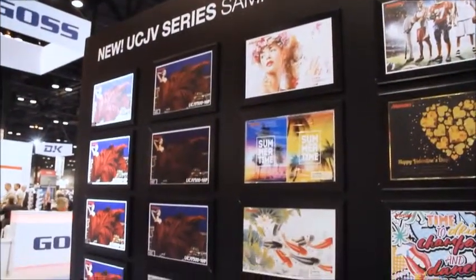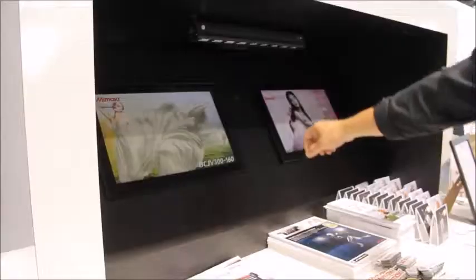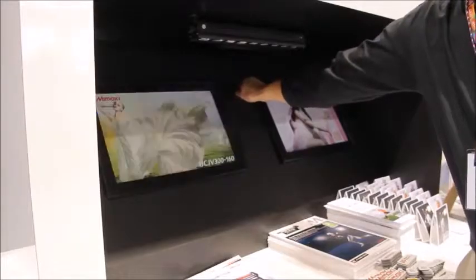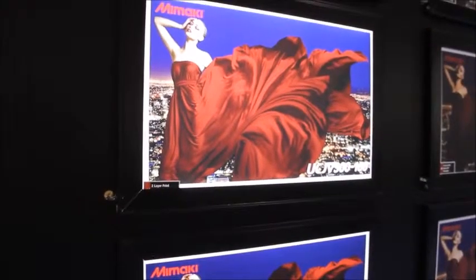Mimaki has taken advantage of the ink configuration in the UCJV 300 and created four-layer printing. Four-layer printing can change the colors of a printed image by going from a front-lit source to a back-lit source. The result is an image that can change right before the viewer's eyes.